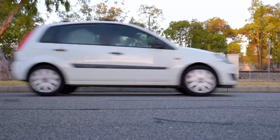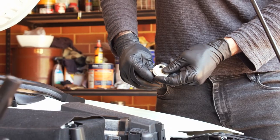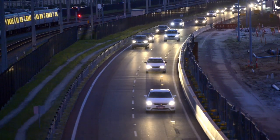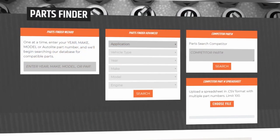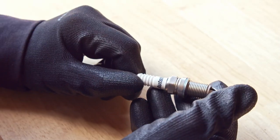So how do Autolite cater for so many vehicles right there on the shelf? That comes down to the gapping process — the same part number will suit a wider range of vehicles. All you have to do is find your make and model, select the suitable copper, platinum, or iridium application for your vehicle, and take them home to install.